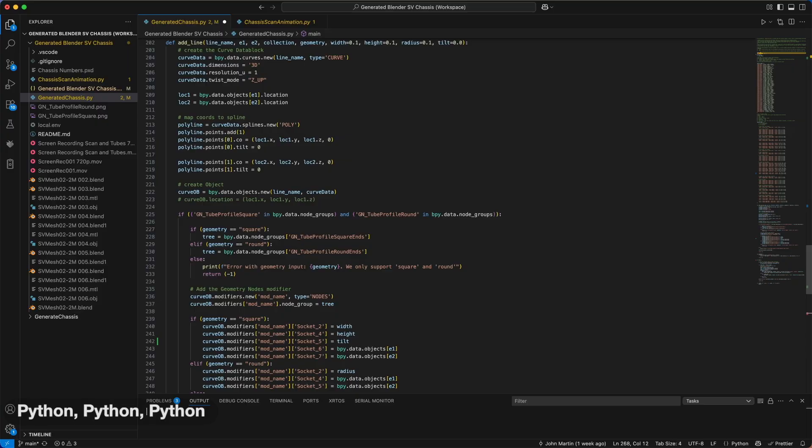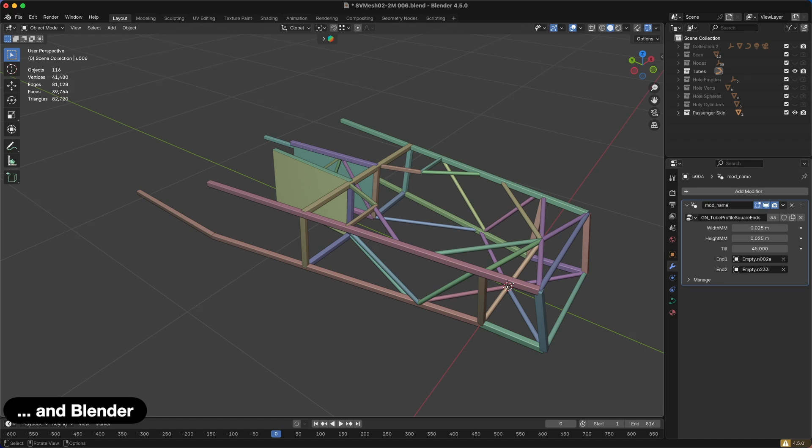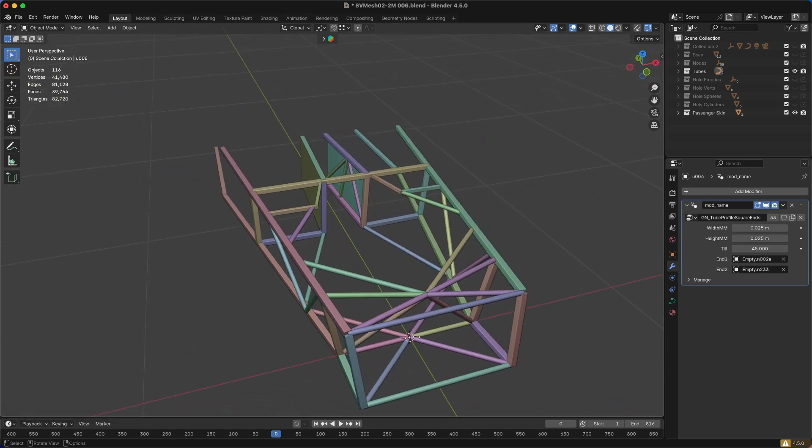Next time we'll be looking at how I supercharged my 3D modelling by programmatically generating a tubular chassis. But for now, take care and happy blatting.